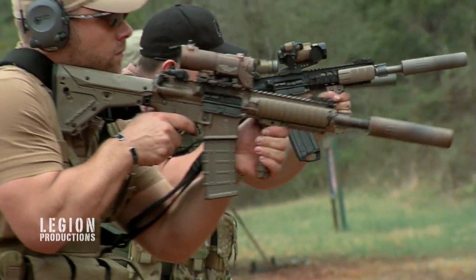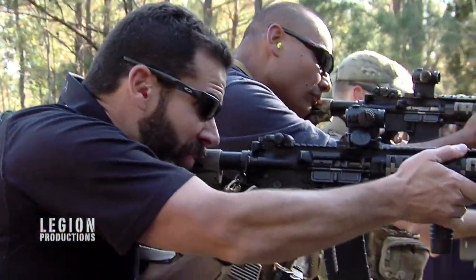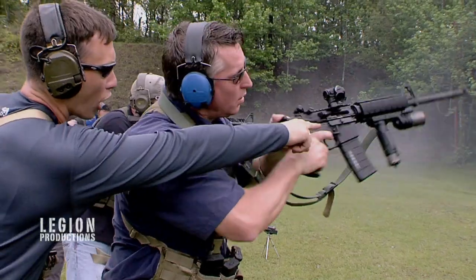We want to show you a more efficient way so that you're at least consistent at doing it all the time. You're not looking through your optic — over your optic! We're going to try to make that system that you have as efficient as possible.